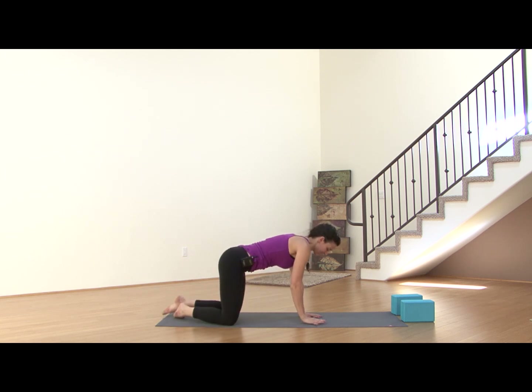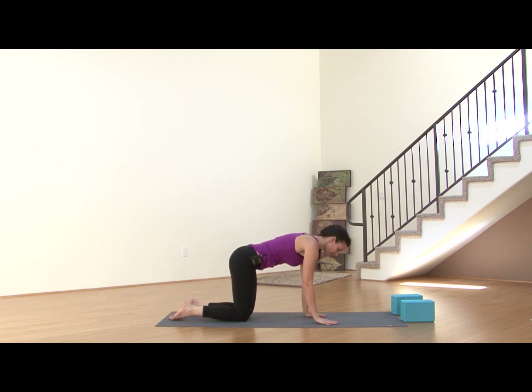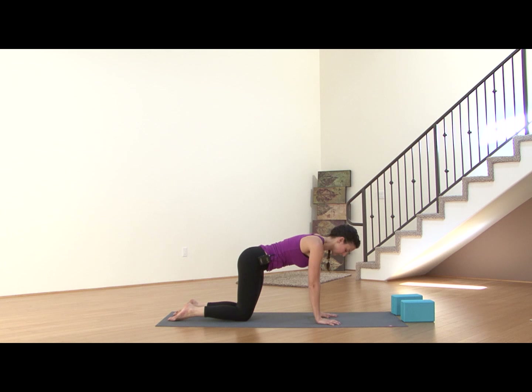Go ahead and switch directions. Bring the head back to stillness. Close the legs together, place the blocks aside if you are using them, and find all fours — tabletop position. Shoulders are over your wrists, hips are over your knees, tops of the feet rooted onto the earth.